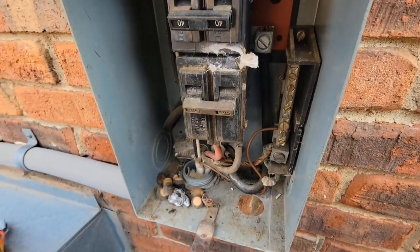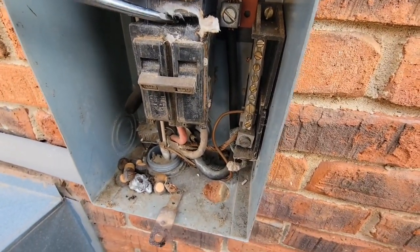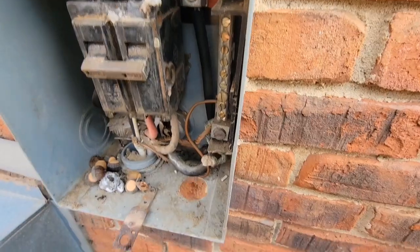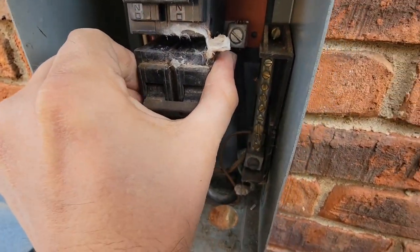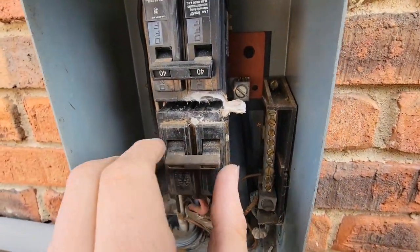Get a glove - I'm going to get a flathead screwdriver. The unit buzzed a little. That's not good. Definitely got to get this box replaced.